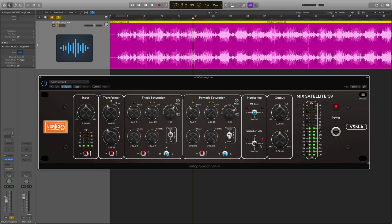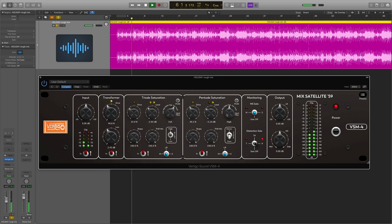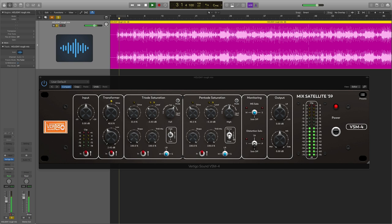Because we're in track mode, it doesn't sound that different when you switch to distortion solo — remember, it's affecting everything. Let's cycle through and see if we can find a range we might want to use. Here's 'full' — very similar. Here's 'high' — so we could just saturate the highs. Let's try that. I'm going to come out of distortion mode and just saturate the highs.